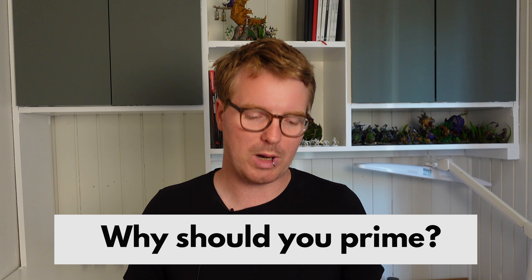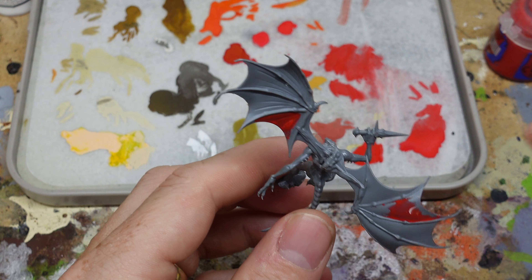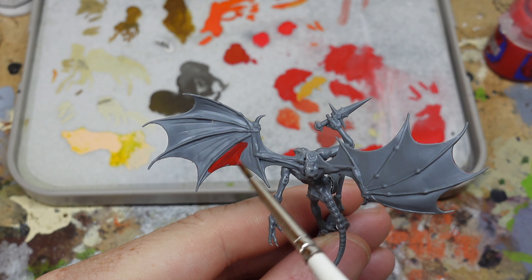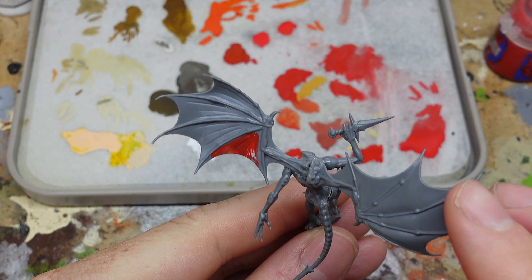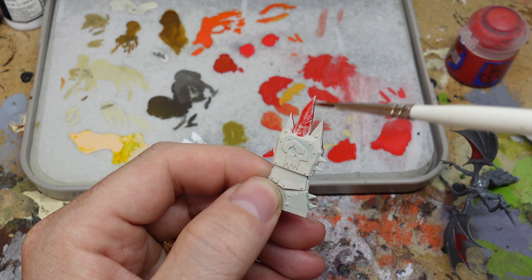So why should you even bother priming your miniatures? Well if you don't, what you will find is that when you try to put on the first layer of paint on your unprimed miniatures, the paint will sort of pull away from the area you just painted and clump together in weird messy areas. If you really want to paint without priming, you need to do it with very thick coats, and that's not the way to do it. So if you want to use good thin coats, you have to have a primer to make sure the paint sticks to the area you paint. Priming is just essential.